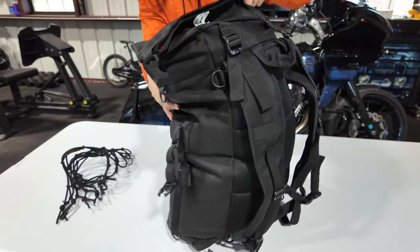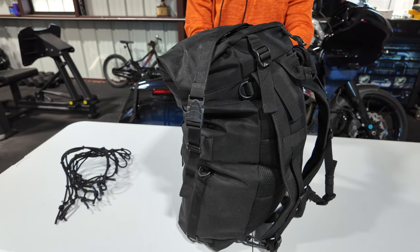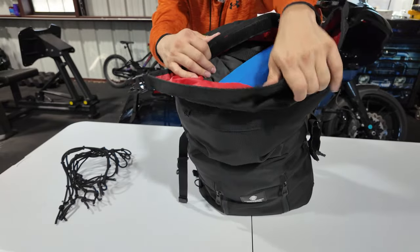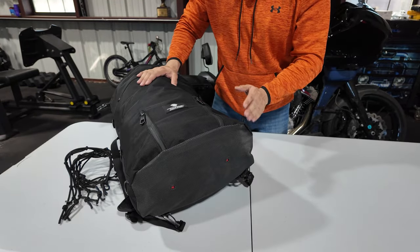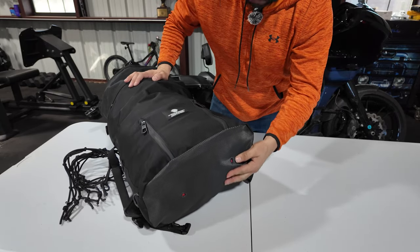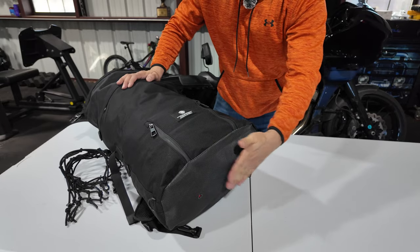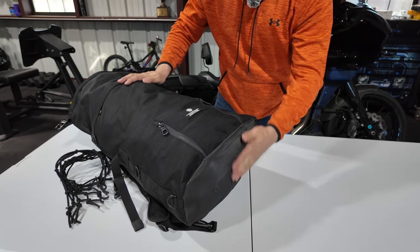On the side, you have a strap that you can tie down if you need to, and it has the same one on the other side. The design is kind of like a big military duffel bag. The thing I value most about this bag — beyond all the features and materials — is the bottom. It has a non-slip rubber material with little indentations that help it not slide around. So whatever surface you have it on, with the weight in the bag, it's going to stay where it's at. There's nothing more frustrating than tying something down and having it move all over the place.